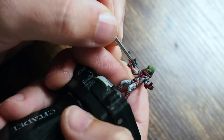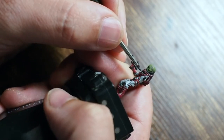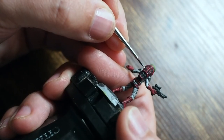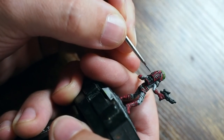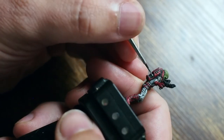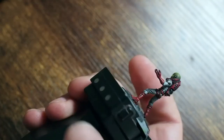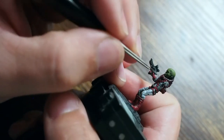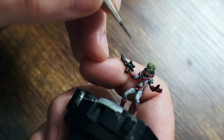Going back to the gunmetal color now, picking out details on the suit — the silver ring on the front, two small dots either side of the belt buckle, and the silver details on the back. I'm adding a small amount of silver to the shoulder pads and the cylinders on the backpack to create a little bit of depth so there's something more to look at than just one flat black area.